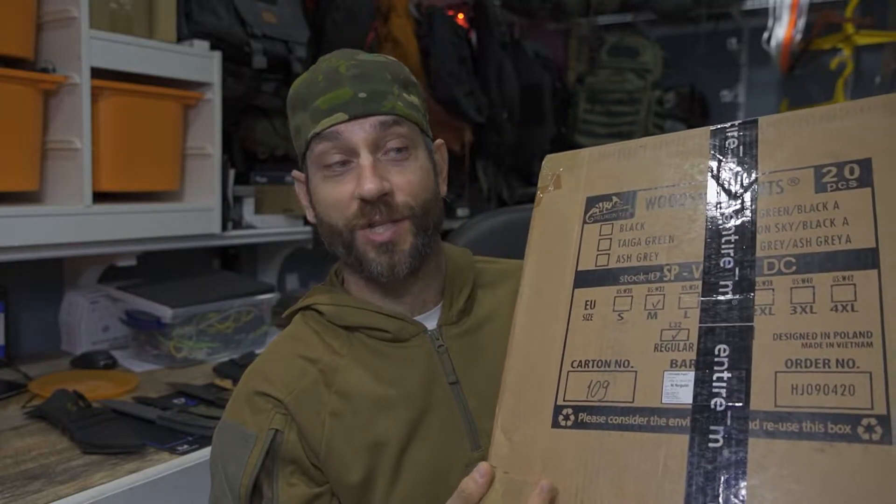Today is one of those days where I have a little bit of an unboxing. Here you can see this nice large package of Helicon Tex gear, fresh to me. We're going to take a look at this. In this box there are a number of different things we're going to look at today for the first time, but many of these pieces of gear are going to have their own individual reviews and videos in the future.